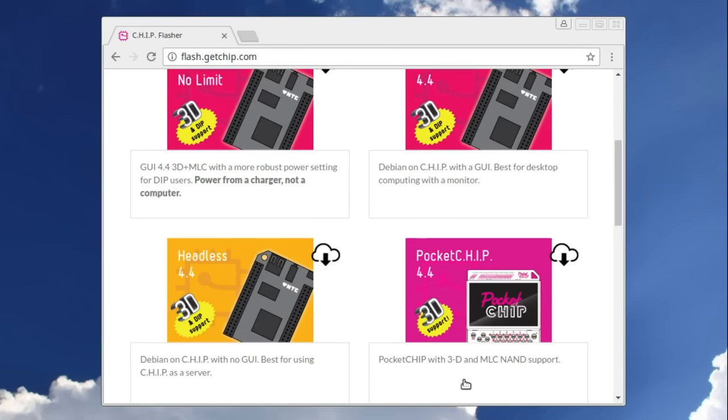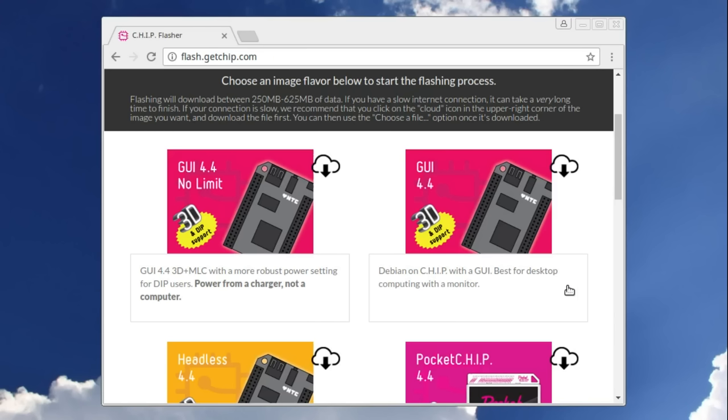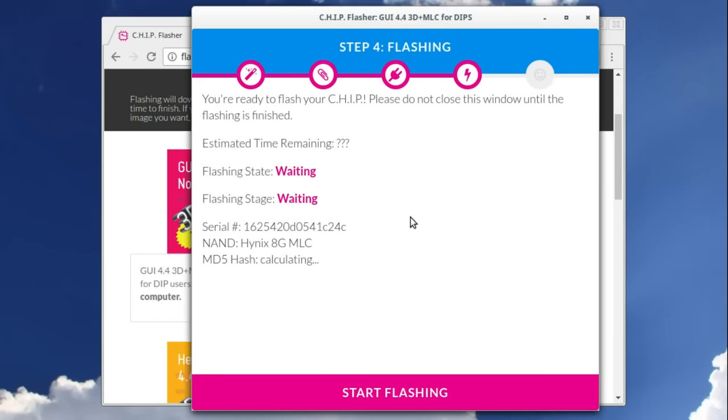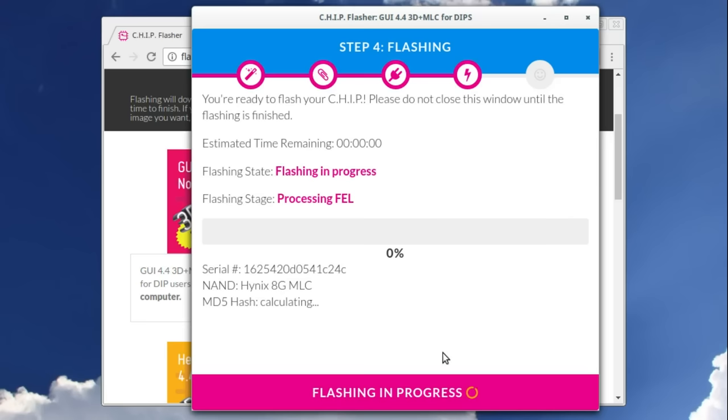Once the flasher picks up the device and detects the serial number and NAND flash type, we get a list of different pre-made firmware images to install. There's the Pocket CHIP image, a terminal-only build, and two graphical builds — a normal build and a high-power build. The high-power build apparently uses more hardware acceleration and needs a phone charger to power it, whereas the normal build can run off a PC USB port. I'll select the high-power graphical image and hit Go — this takes about four or five minutes.